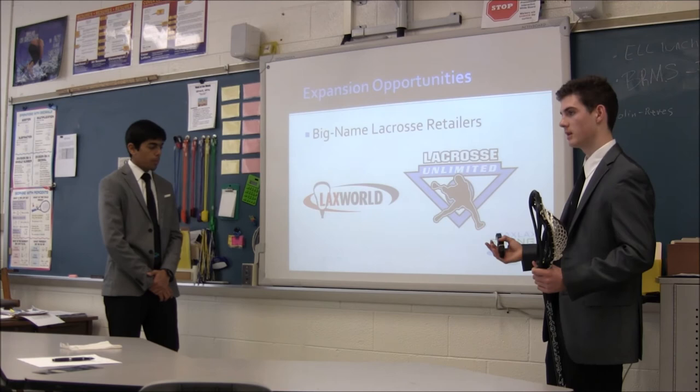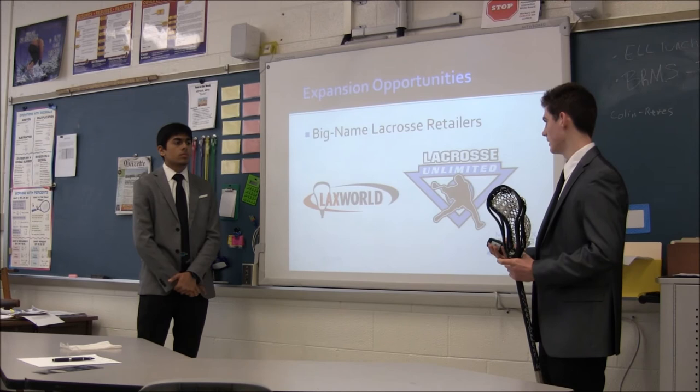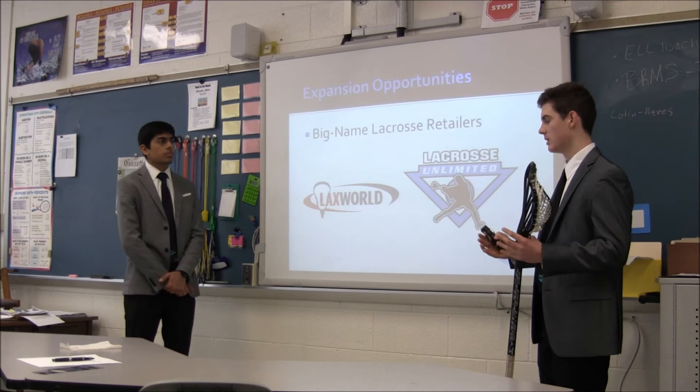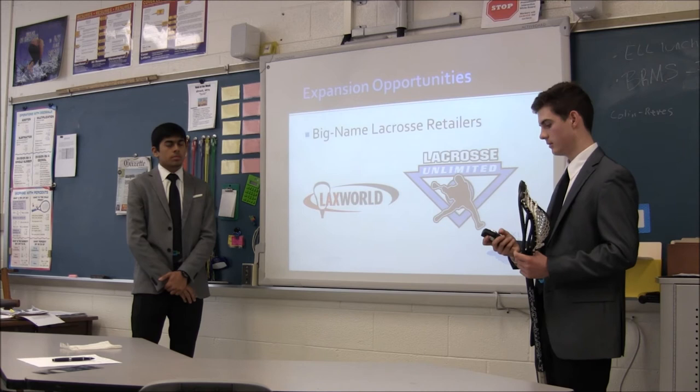Here are some big-name lacrosse retailers — Lax World and Lacrosse Unlimited, which have stores all over the country. We'd like to get in contact with their corporate buyers and have them experiment with selling our mesh in their stores. We've actually been to some of these stores and they've sold it individually, but since they're corporate stores you have to go through corporate and then they distribute to all their stores. That would be a huge revenue for us because these are lacrosse-specific stores, so they would buy a lot more and a lot more often.